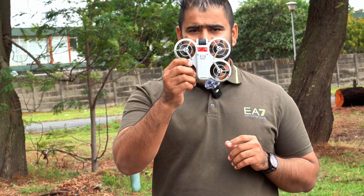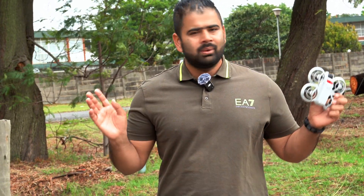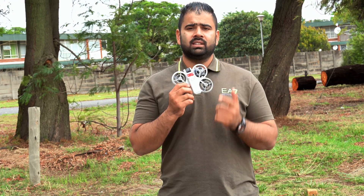Hey guys, welcome back to the channel. I'm back with another experiment on this DJI Neo. I have blocked the vision sensors. Let's see — when I fly this drone with the vision sensors blocked, will it fly properly or will it just lose control and fly away? Let's figure it out.